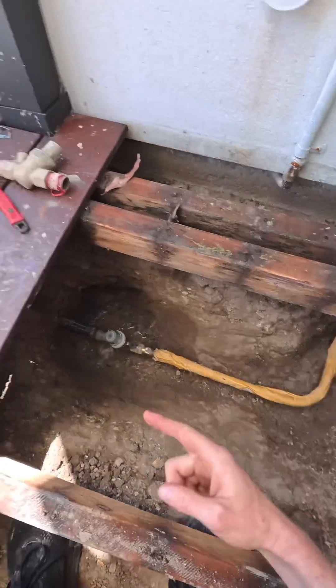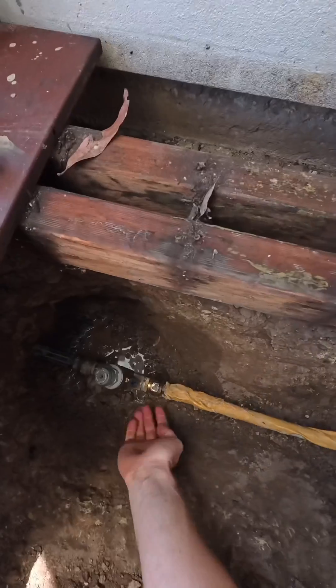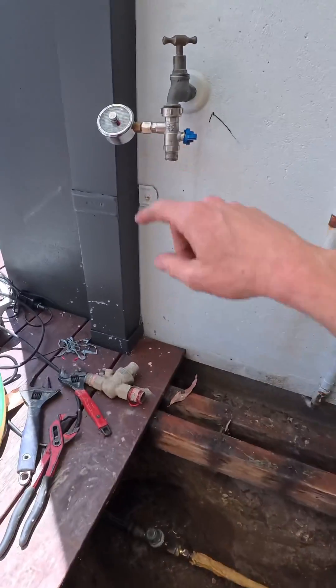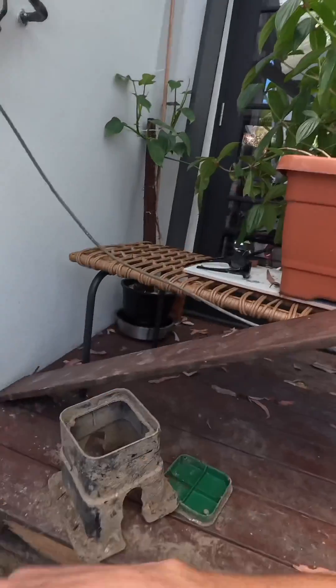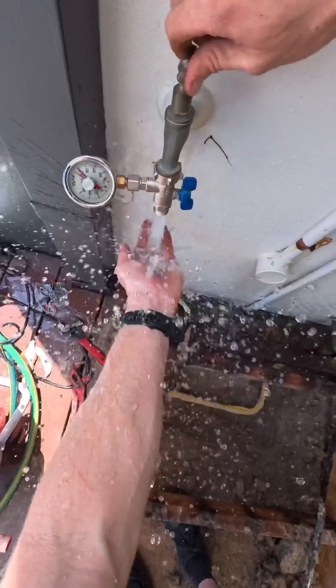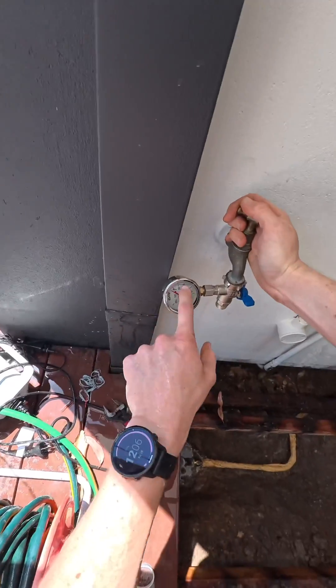It's all protected now. The new valve's in, the pipe has been lagged. We'll go and turn the mains back on, test it, make sure there's no leaks before we put sand in, then get the box back in. Then we'll do our final pressure test and also a functional test on the inside. That's a lot better — that's the kind of pressure we want to see, stopping around 400 kPa.